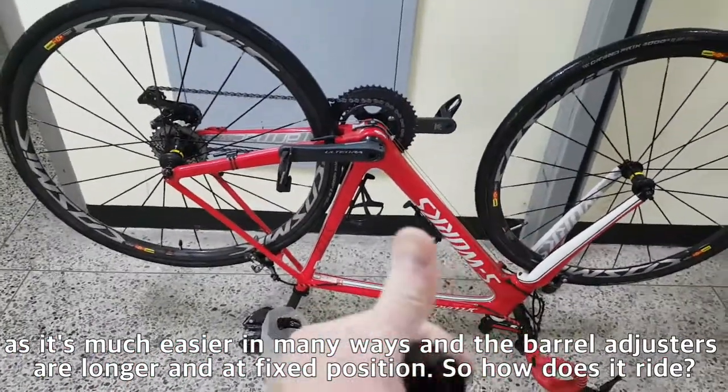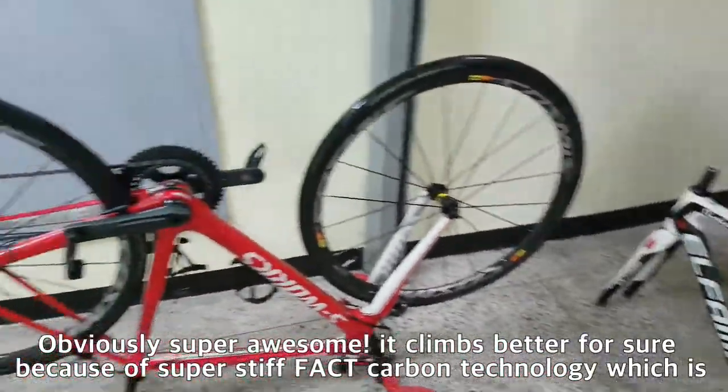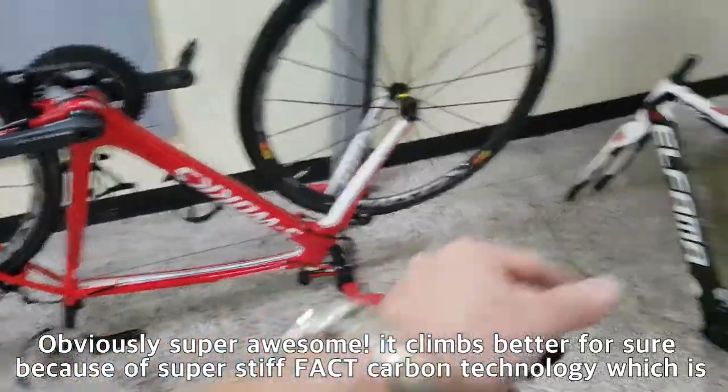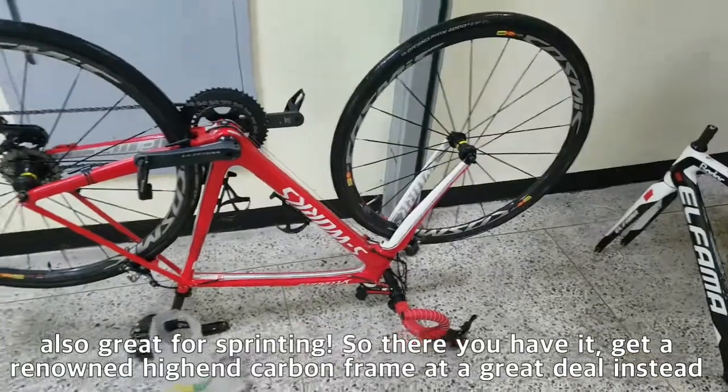So, how does it ride? Obviously, super awesome! It climbs better for sure, because of the super stiff fat carbon technology, which is also great for sprinting.